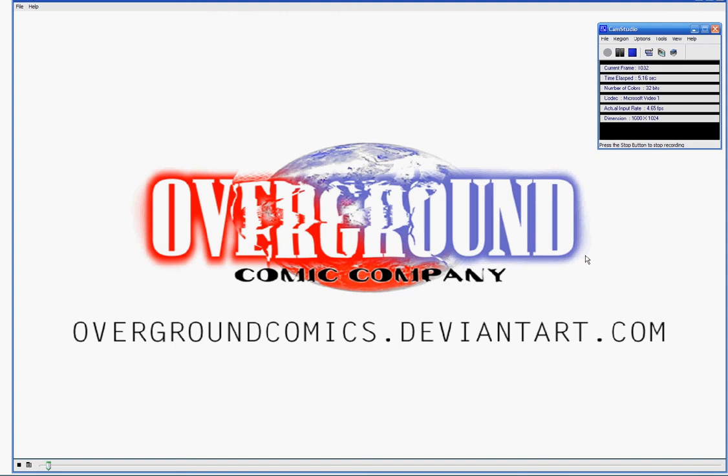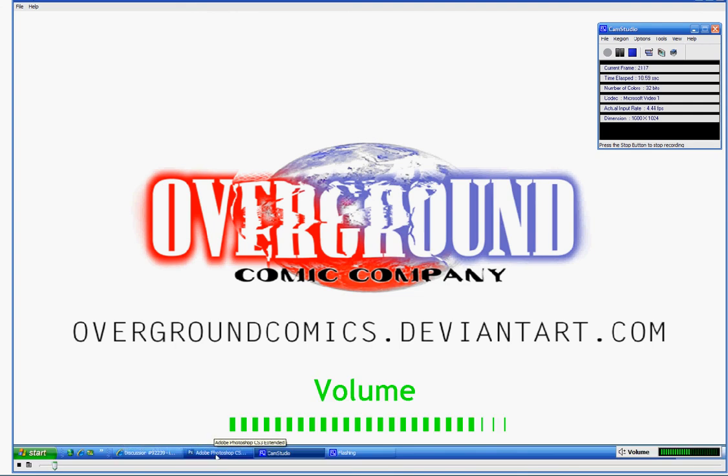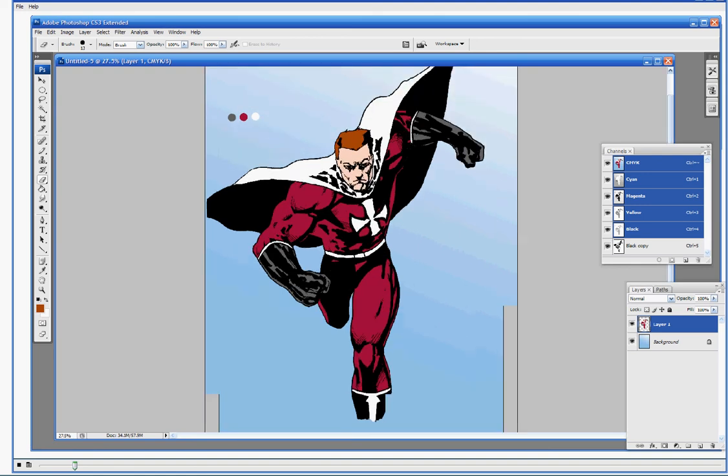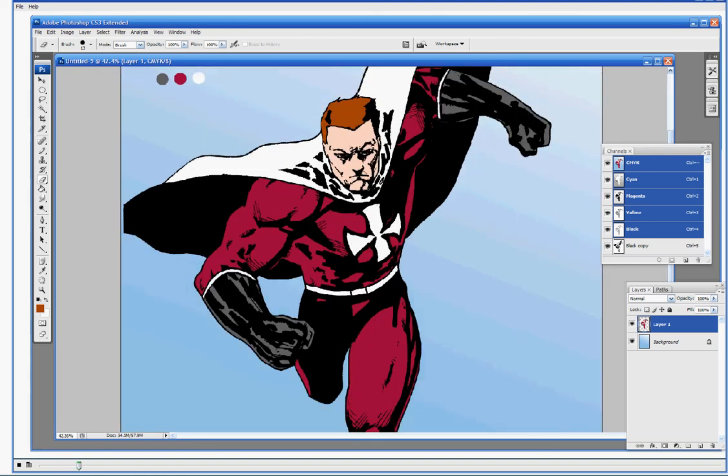Alright folks, we are back for another round. This is the continuation of our detailed coloring tutorial for comic books. You'll see that I went ahead and finished putting the flats down on our super guy here. About 30 years ago this piece would be pretty much done, but we're going to go ahead and add some more detail to it. We've got our flats established, which is very important.